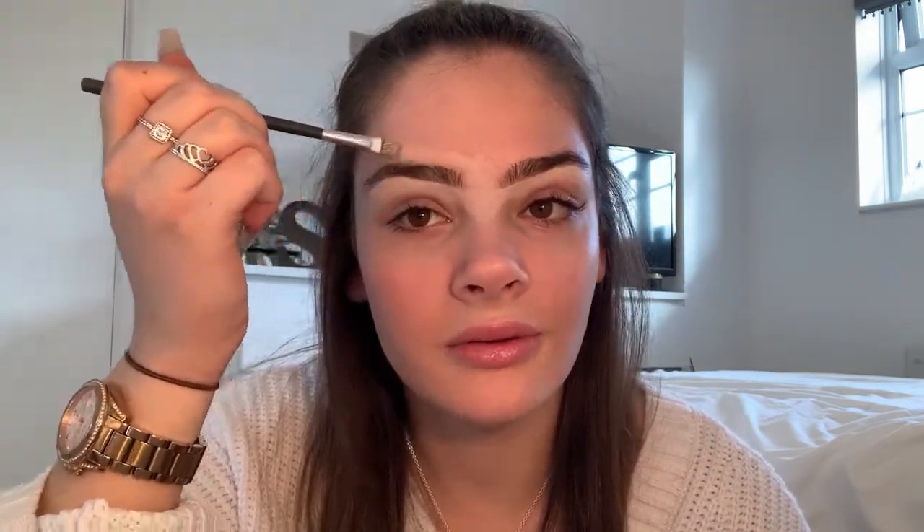Then I get my foundation — I use Classic Ivory from Rimmel Match Perfection. I put a tiny bit on the back of my hand and using the same brush I just do the same look on the top of my eyebrow. Then I get my beauty blender and just kind of spread it out at the top.